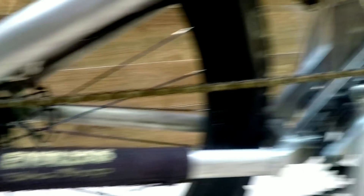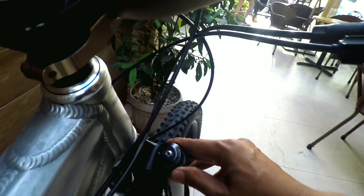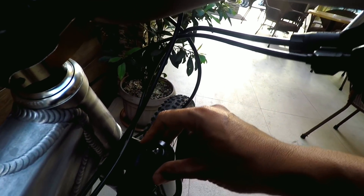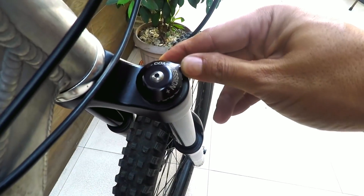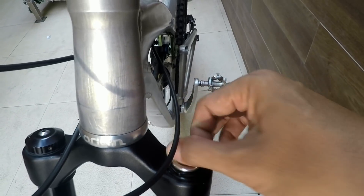The rear derailleur and cassette are XT. The crankset is excellent — it's a one-by setup. If you're interested in MRP suspension products, Endless Bike Shop is also their distributor in the Philippines. I'm not sure what model this fork is — there's no label on it. There's no click on the compression adjustment — it goes continuously, direct adjustment. This is the MRP RAM control, and I believe this is standard on all MRP forks.